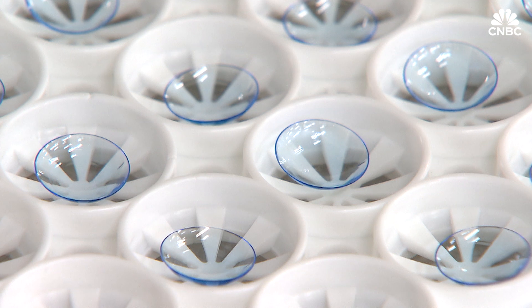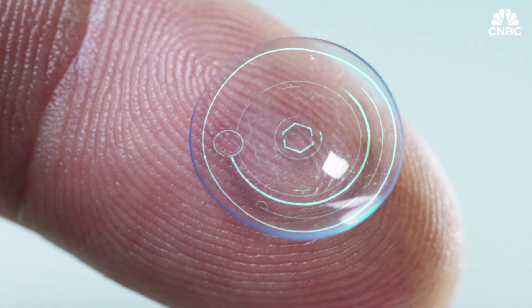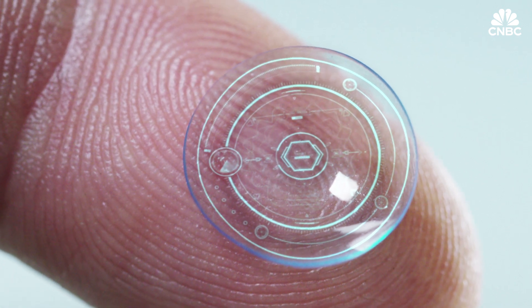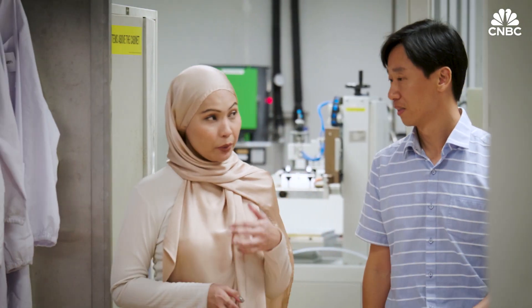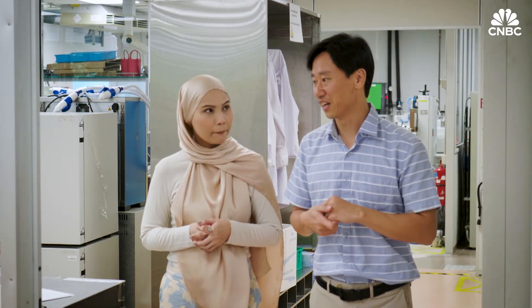For over a decade, companies around the world have attempted to create smart contact lenses, but they never got down to incorporating electronic components to make a safe battery. Inspired by a scene from the Mission Impossible film series, Associate Professor Lee Suk-woo has taken his expertise in batteries to address the smart lens's power supply issue.